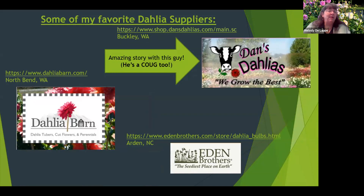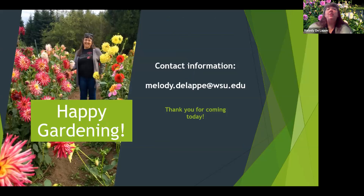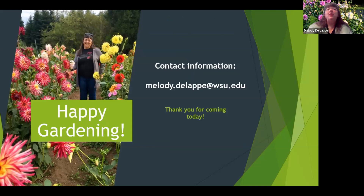Here are some of my favorite suppliers. Dan's Dahlias is my favorite — he's a Coug and has a really interesting story; he started being interested in dahlias when he was 10 years old. Dahlia Barn is in North Bend, Washington, and Eden Brothers is in North Carolina — I've had very good success with their tubers. Thank you for coming today. If you want to contact me or have any questions, there's my contact information. Remember that you need to play in the dirt, because life's too short to always have clean fingernails. Thanks.